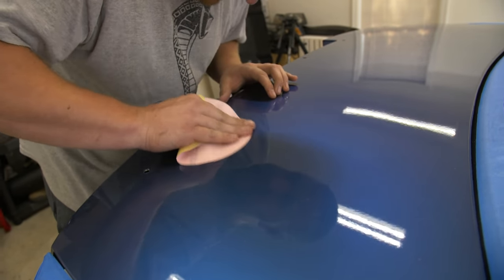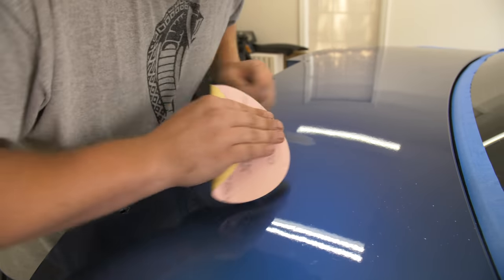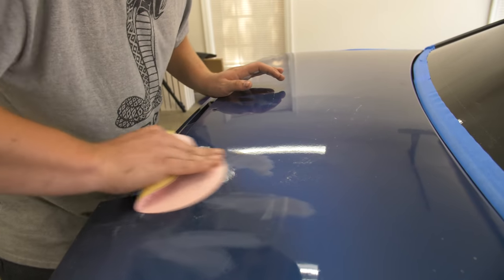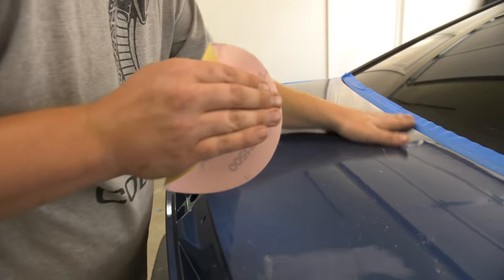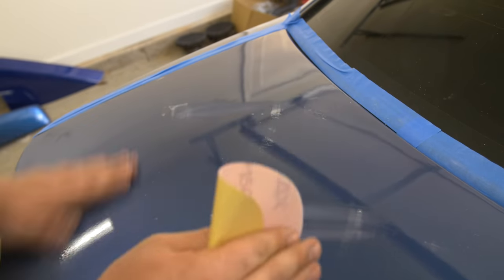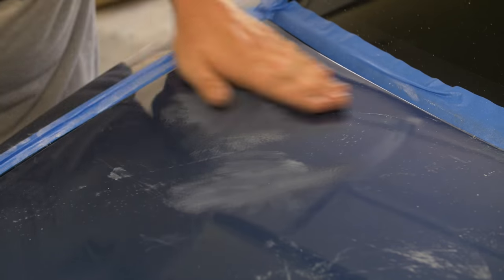Let's start denibbing some of these little spots. I like to go over them to make sure all my spots that I didn't like — maybe a small imperfection — are completely taken care of before I go through and flatten the surface completely. Try not to stay in one direction too long; try and alternate directions so that it doesn't leave too deep of a scratch.